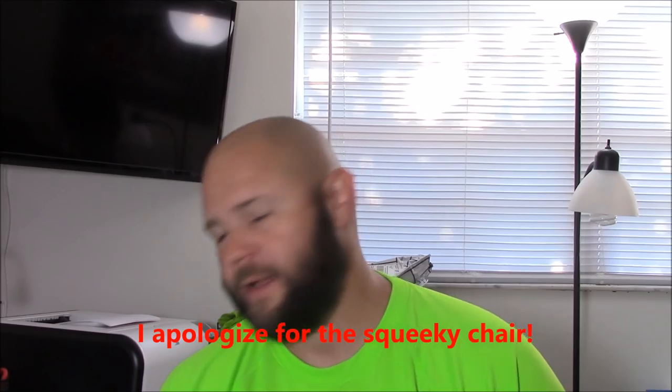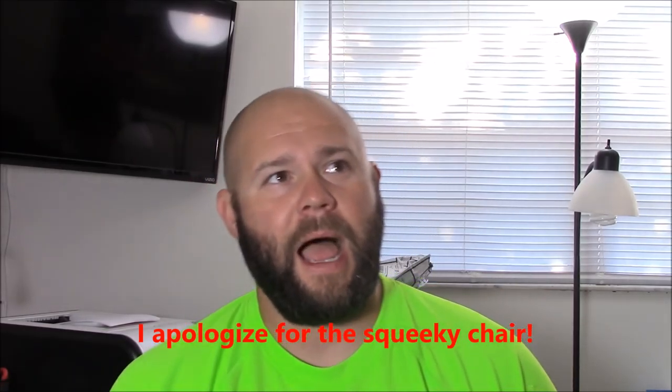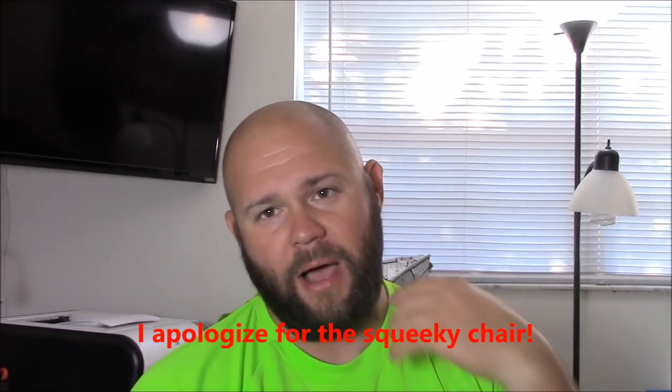Hey guys, welcome to the latest edition of the Untold Truth in Detailing series. I want to talk today a little bit about water filtration and how important the different filtration processes are to detailing and how it affects the end result when you're using products.